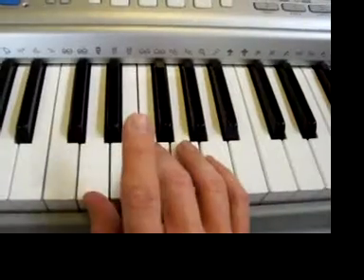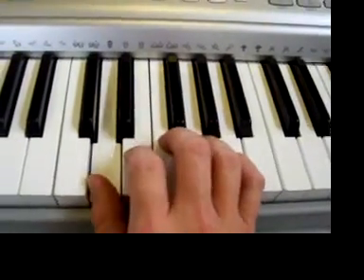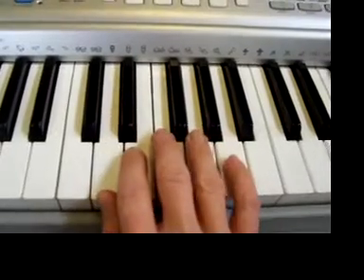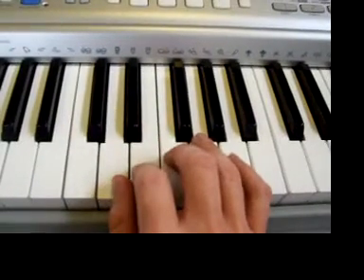And then all you do is three, two, one — that's F, E, D. One, two, one. One, two, one. And again: three, two, one. Three, two, one. Three, two, one. I'll do it again — five, five, five. And then one, two, one. And then three, two, one.